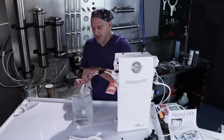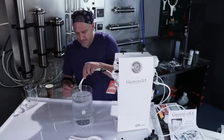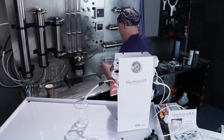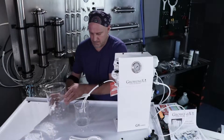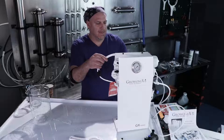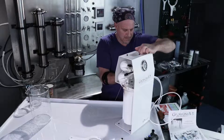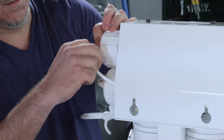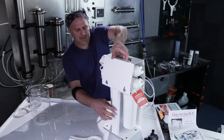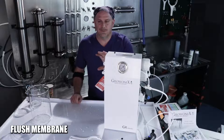Now I'm ready to reconnect these tubes to the membrane input. I'm going to feed them back through the unit and reconnect them to their respective membrane inputs. Make sure the tubing is seated past the O-ring and into the base of the fitting. Now we're ready to flush the membranes out.